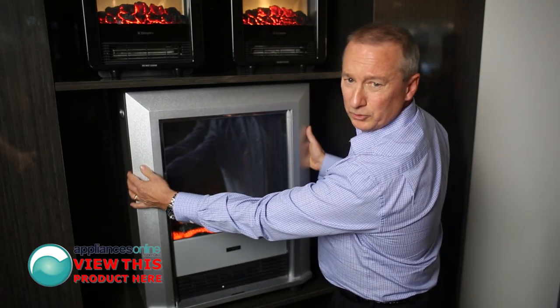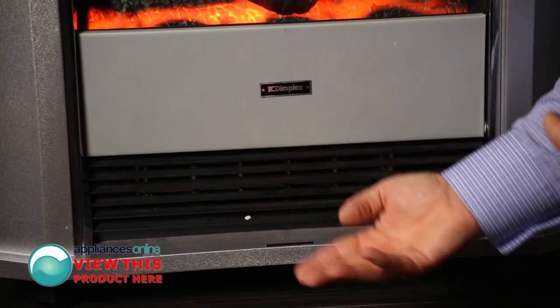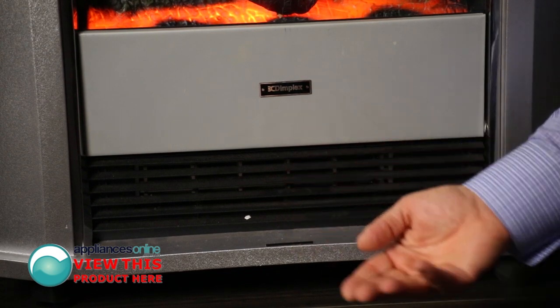The unit itself is pretty cool to touch. We have carry handles on the side where you can move it from room to room as well. The air comes out from the front here to heat up your room. Suitable for a lounge room, dining room, even a bedroom.